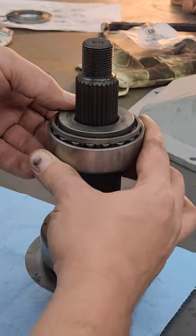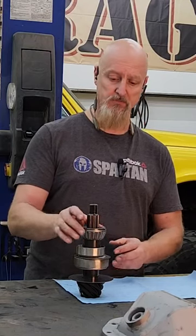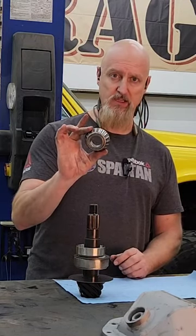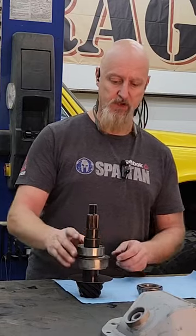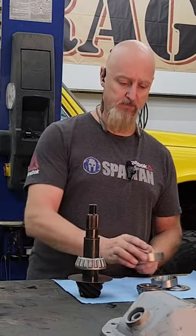Now if you want to make it easier to take this apart multiple times while you're setting up your bearings, create a setup bearing for the upper bearing and a setup race for the lower bearing.